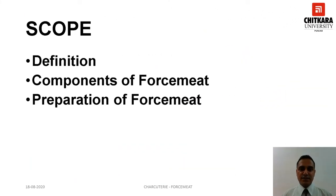After the completion of the session, you will be able to define forcemeat, describe the various components of forcemeat and elaborate the preparation of forcemeat. So let's start.